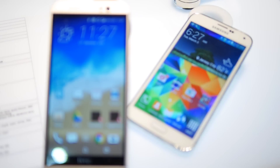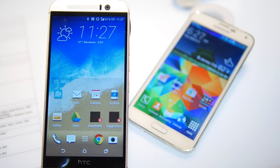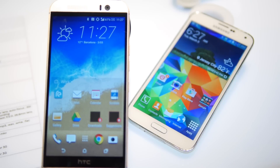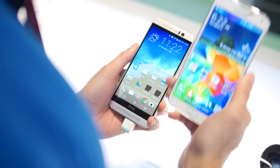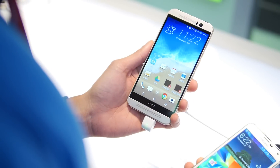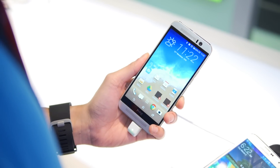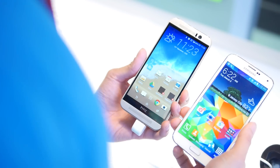Hey guys, John V from Phonemorene. I'm live here at MWC 2015, hanging out at the HTC booth where I'm doing a quick comparison video — first of all, between the Samsung Galaxy S5, Samsung's flagship, and of course the just announced HTC One M9, which is HTC's flagship. So let's talk about the designs first.